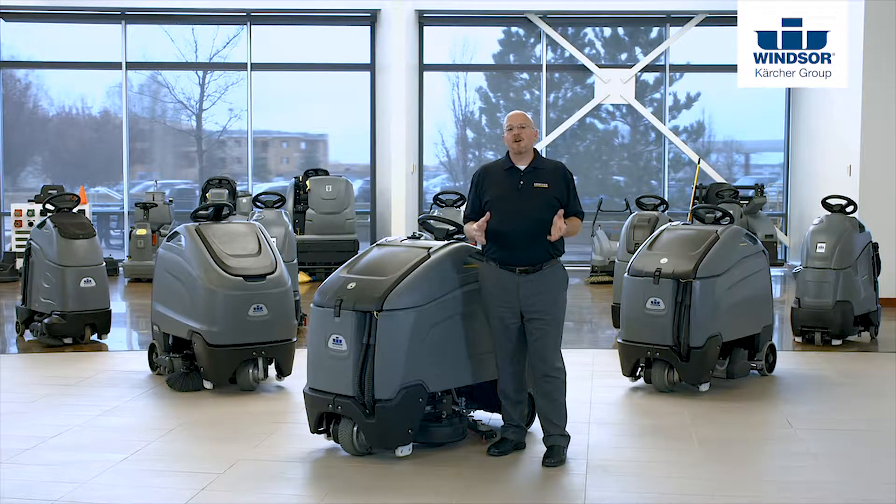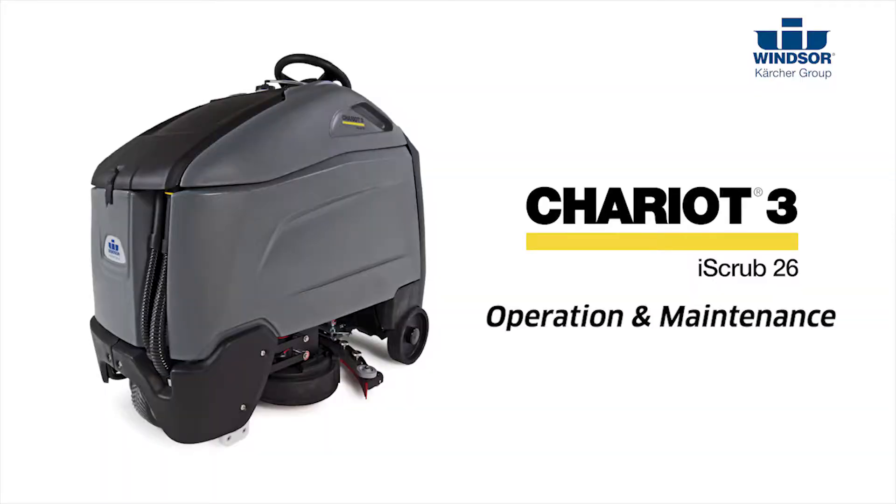I'm Beau with Karcher and I'm here today to show you how to operate and maintain your Chariot 3 iScrub 26. Let's get started.